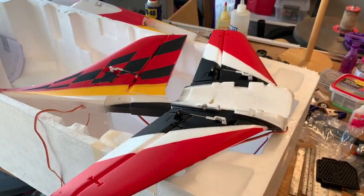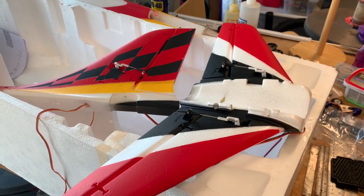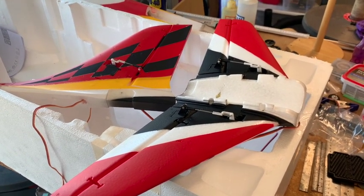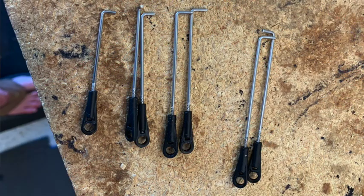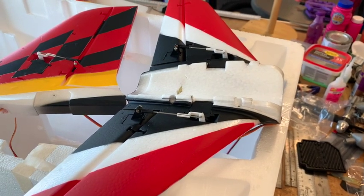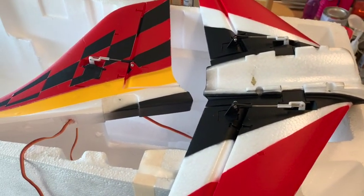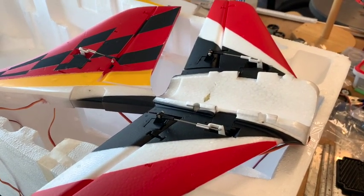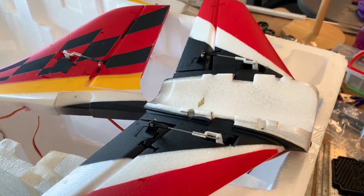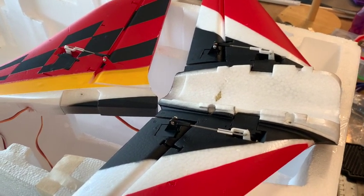Tip number one on the push rod links: there is one that's specific to the rudder, the flaps and elevator are the same length, and the ailerons are their own length — so you're going to have four that are the same. The linkage can be tricky to get centered. You cannot take these servo arms off without taking the servos out of the foam, which is virtually impossible, so just get them 90 degrees, get the surface centered, and sub-trim it out on your radio.